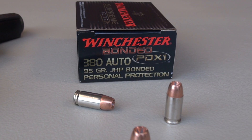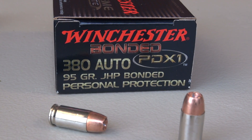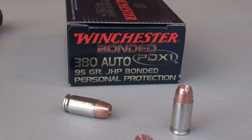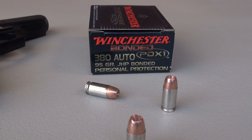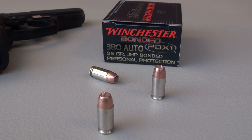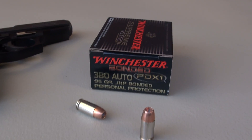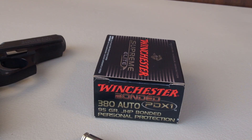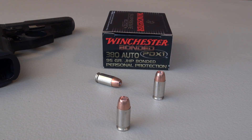We're testing the Winchester Supreme Elite Bonded PDX1 in .380 ACP. This is a 95 grain jacketed hollow point, and sometimes it's difficult to find good .380 hollow points, but not the case in my area with the PDX1. My independent local dealers are keeping this in stock, and I always seem to find a pretty good inventory at the big box sporting goods stores. You can probably get this online as well. It really wasn't expensive — $18 plus tax for a box of 20. That's not bad and reasonably priced compared to other premium brands.